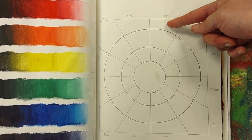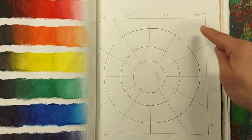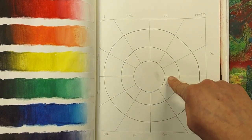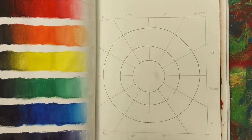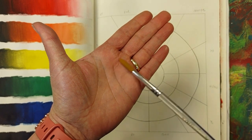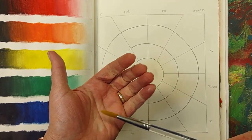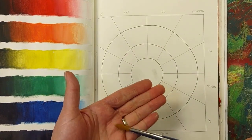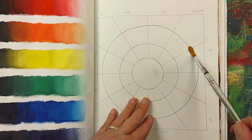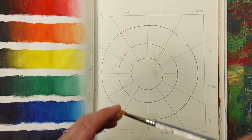We are going to start out with this section. I'm going to do my red, my orange, and then my yellow. Then we're going to do tints and then we're going to do shades. The brush I'm going to use is a round brush, and the reason why I like a round brush is because it just covers better. I'm going to do this whole section today for the first part and then we're going to continue to move on.